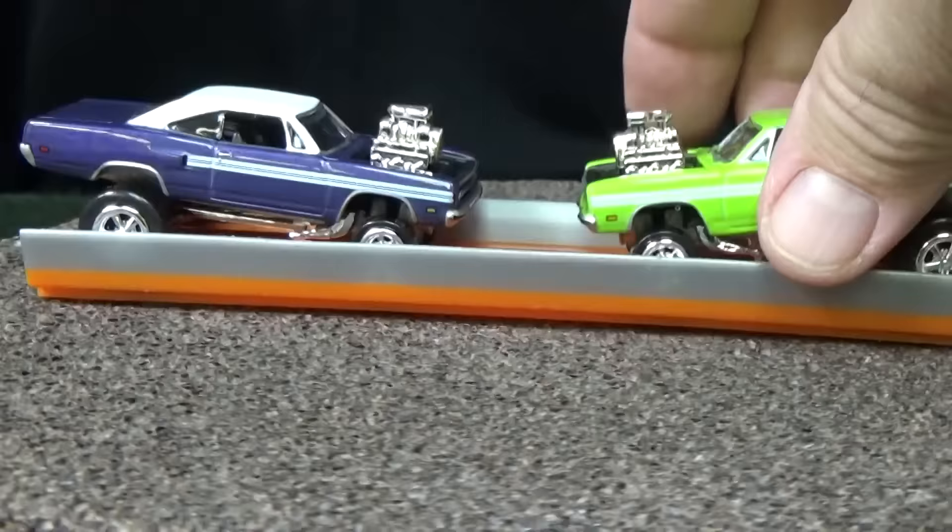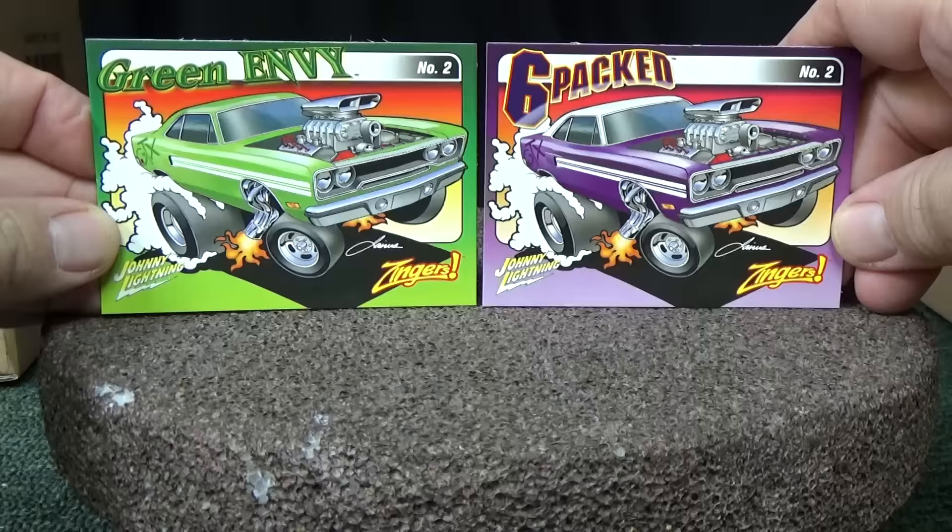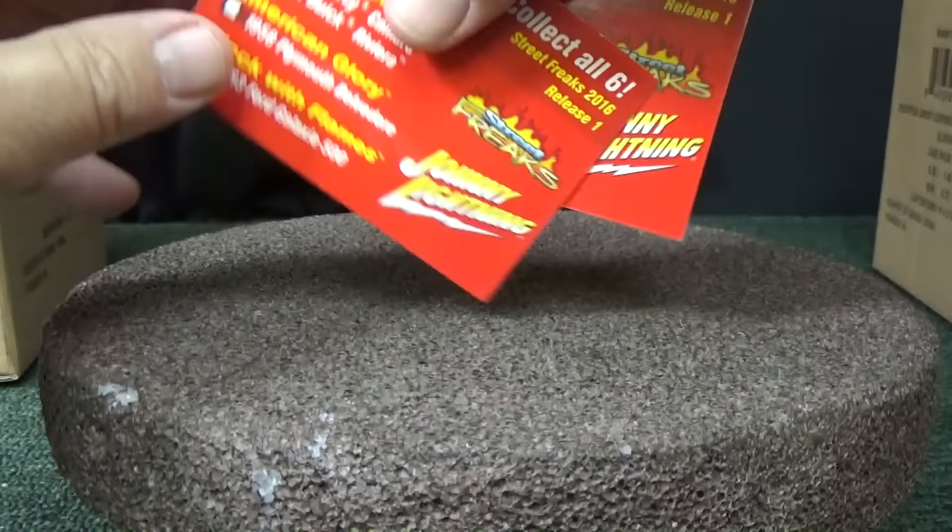Oh well, that's alright — they look good when they're on display. That's probably what most people use them for anyway. Again, the Plymouth GTX has custom cards with custom names — it does not have the name of the model on the front. All the cards are exactly the same. Up next, the 1976 Chevy Camaro.